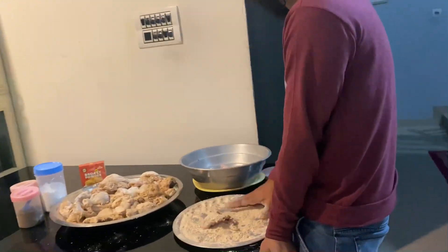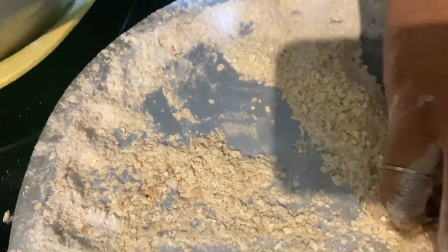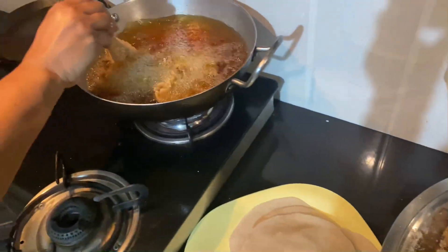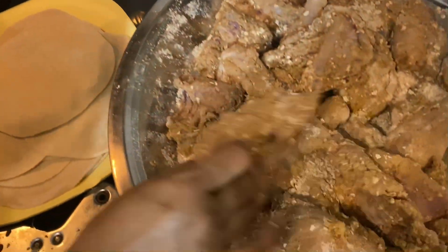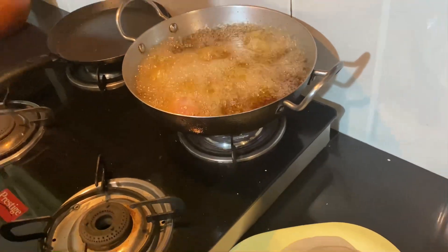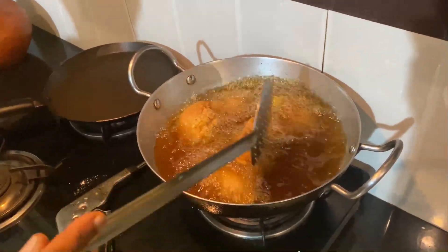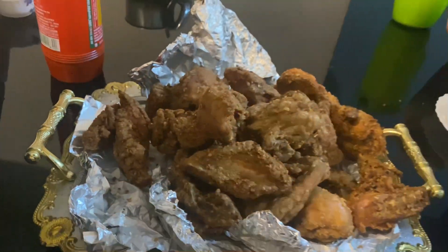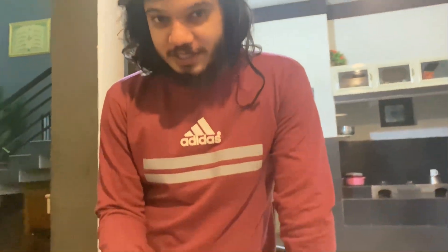I'm going to mix it up a little bit. I'm going to mix it all up. I will put it in the chicken. The smell of the broth is very ready. The broth is very ready. I will taste it. I will taste the chicken leg.